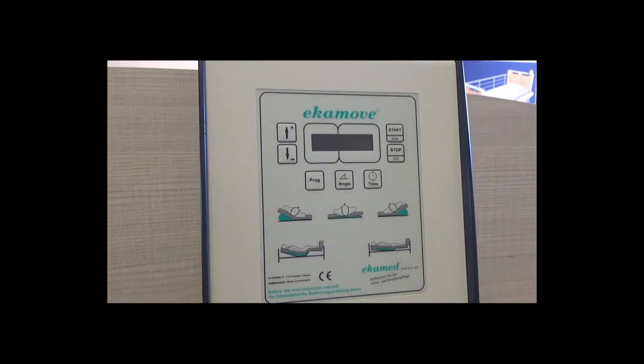The system is now set up and ready for programming. The mattress can be placed back on the bed at this point. The Ecomove should be plugged in at the mains and then turned on using the switch under the control unit.